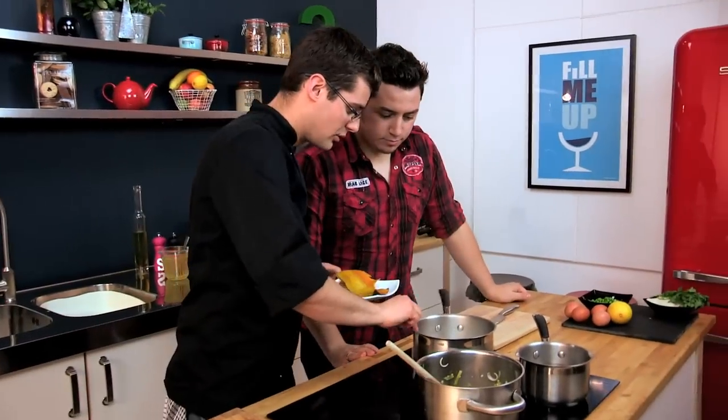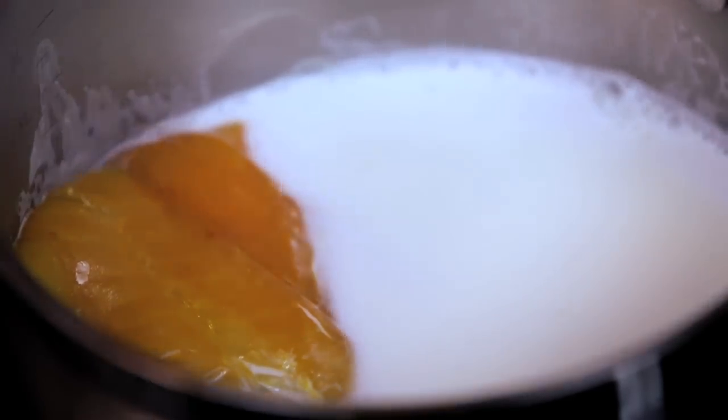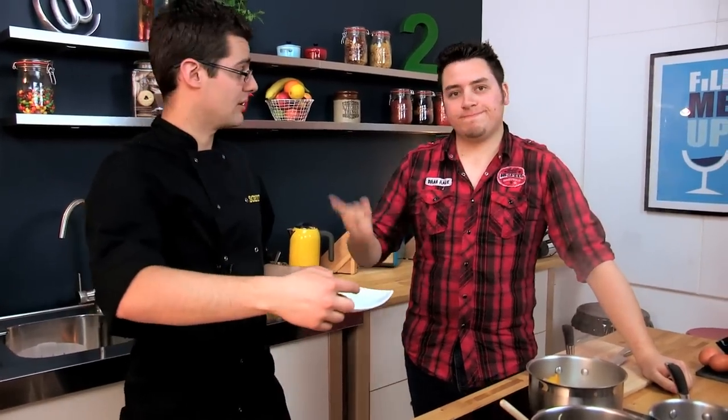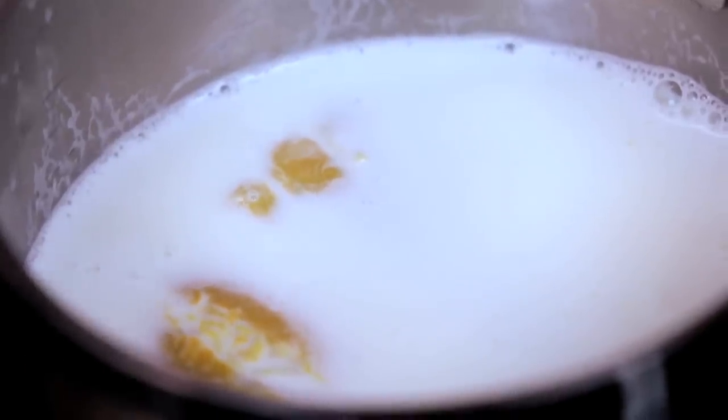Our milk is just about coming up to a boil — you don't want it to boil over, milk makes an awful mess. What we're going to do is put our haddock into that to poach it. It'll also give some flavour to the milk, which we can use at the very end of our risotto as well. It just needs to cook in residual heat, so let it simmer for a minute and then turn it off — that will let it cook very, very gently.